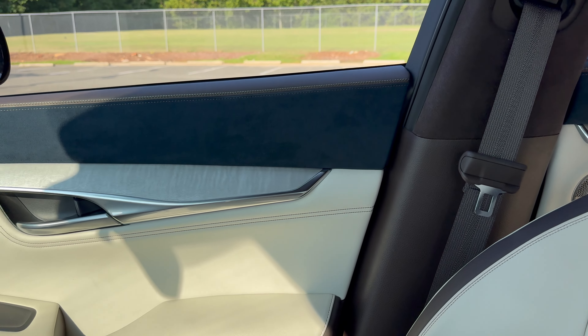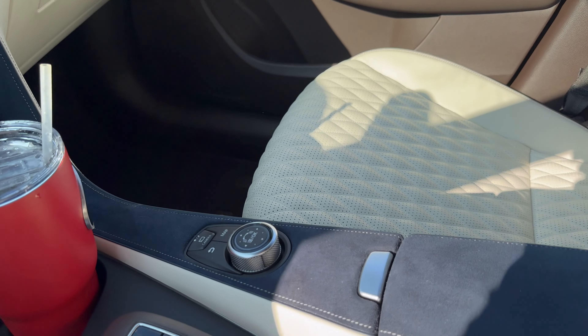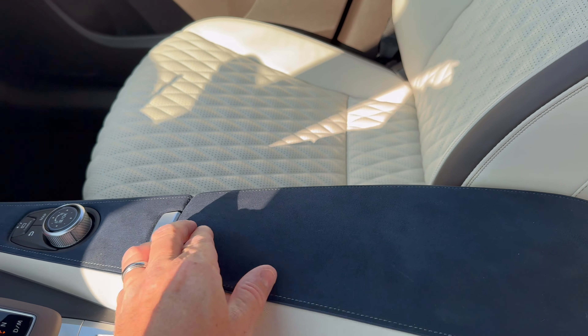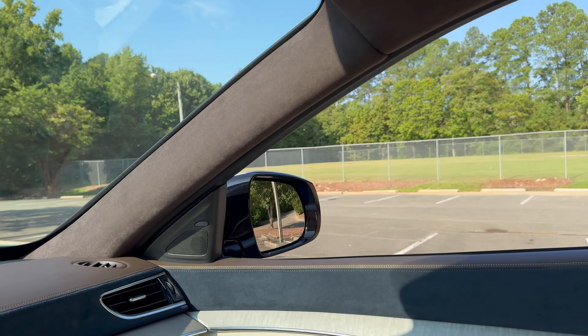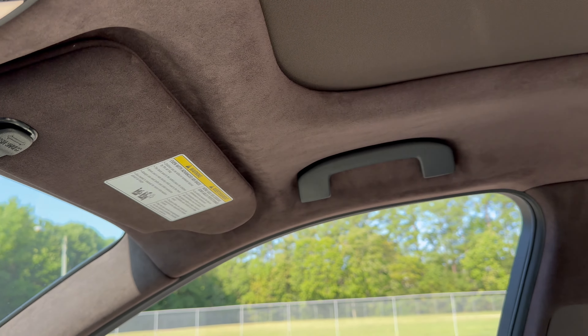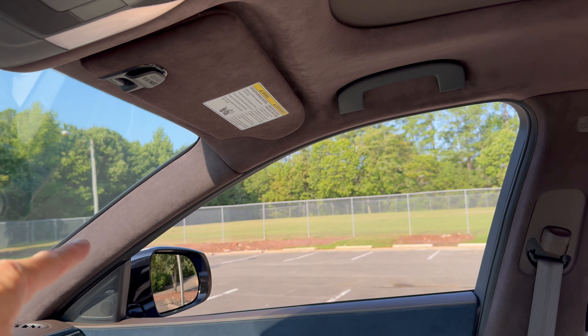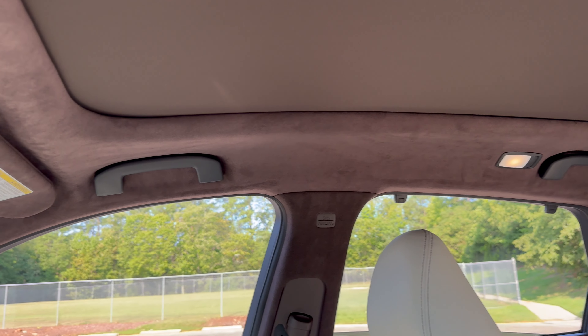And I see ultra suede — look at that blue ultra suede. It goes all the way up into the center compartment, and ultra suede on the headliners. You can write your name in it all the way up the pillars: the A pillar, the B pillar, not in the C pillar. C gets left out.